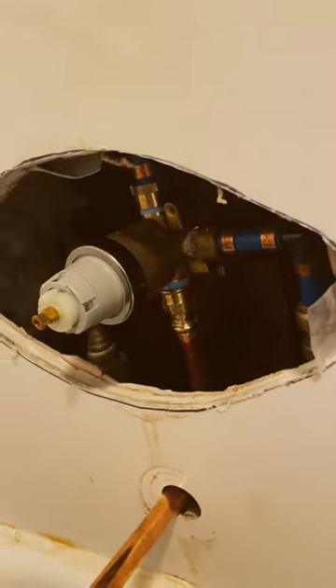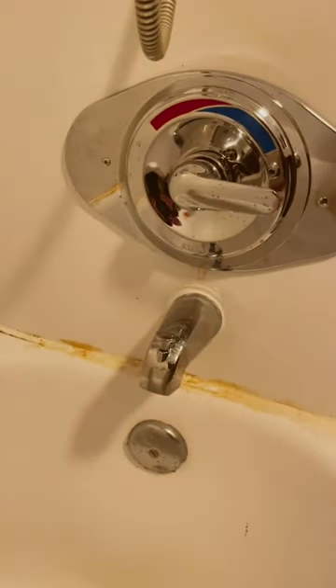We're gonna dab it over. Here it is roughed in. The final product. On to the next one.